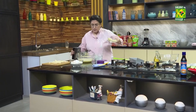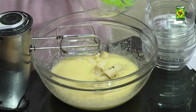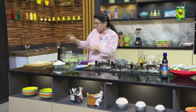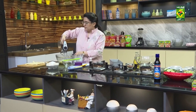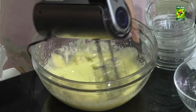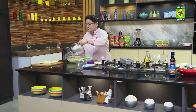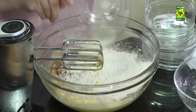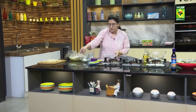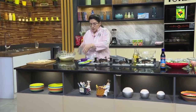Now we stir it up. Mix it. All dry vegetables and then add the butter and chocolate powder.